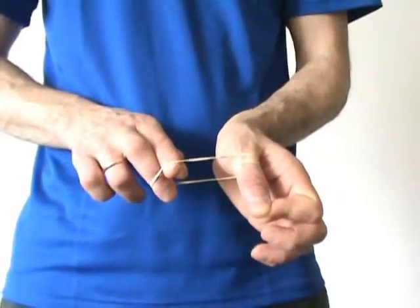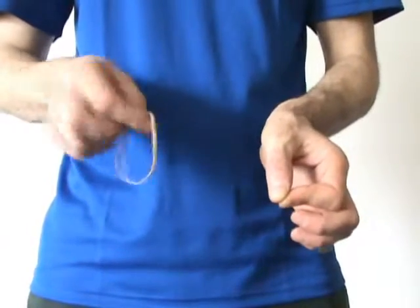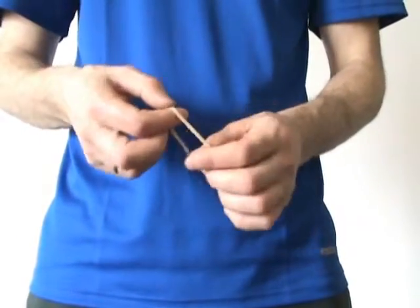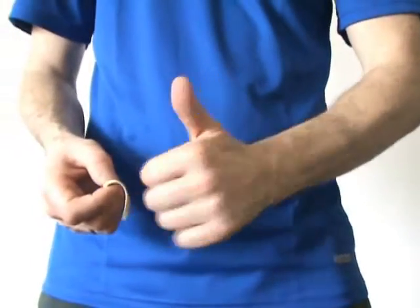Watch me carefully. Abracadabra, ba-ram-boom! Here we are. The rubber band went through my thumb. And you can see that the rubber band is intact, as well as my thumb.